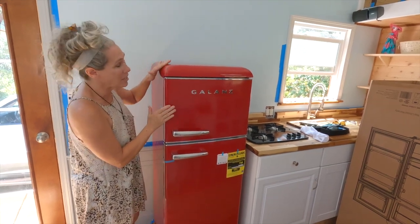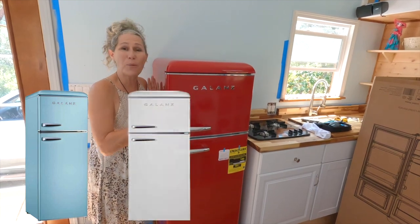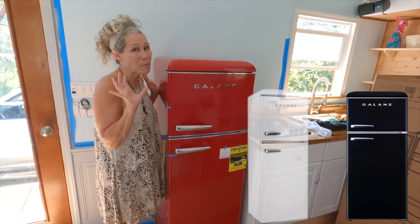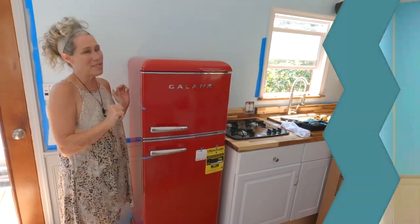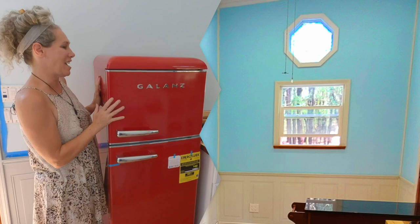Now they come in an array of colors. They come in blue, silver, white, and black. We got red because we want the color pop and we would never be able to match these little blue walls that we're doing here inside of our tiny house.